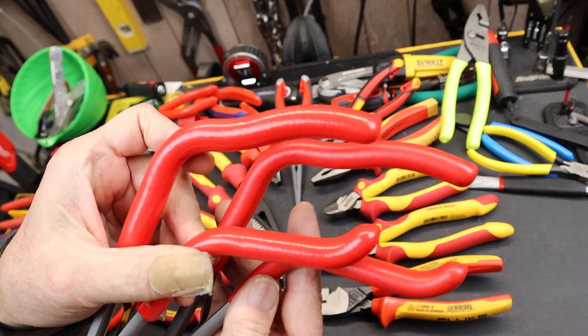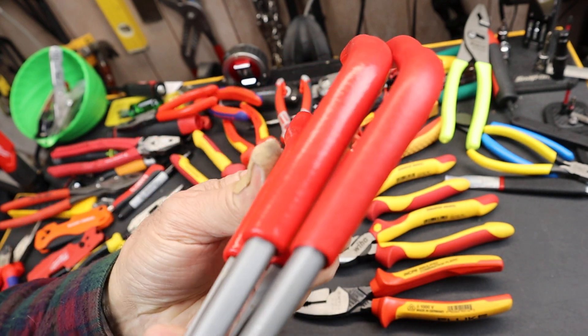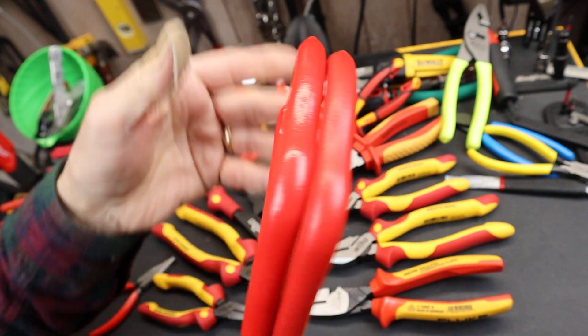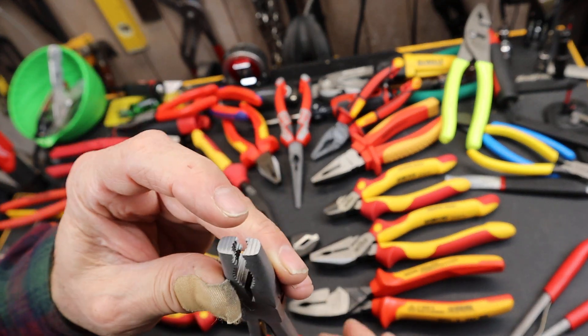Here's an earlier set I got, and you can see that they have really modified the handle quite a bit. It's supposed to be the same thing but it is wildly thicker, kind of a richer red, a lot more texture to it compared to this one here. I've got a couple of sets of these.